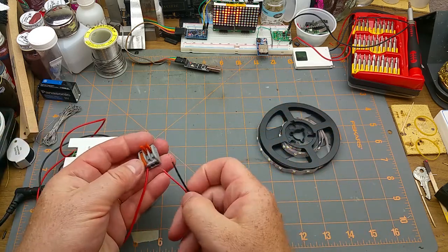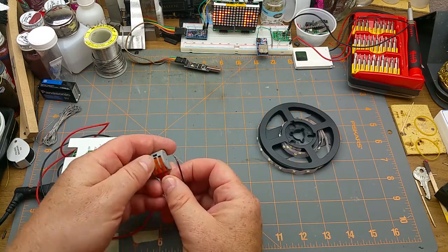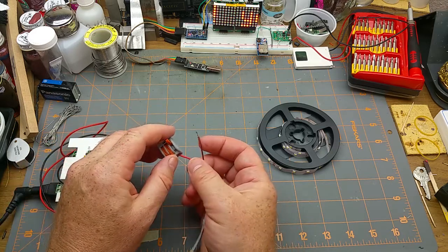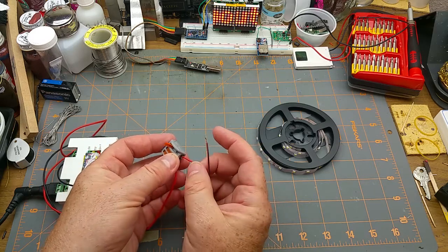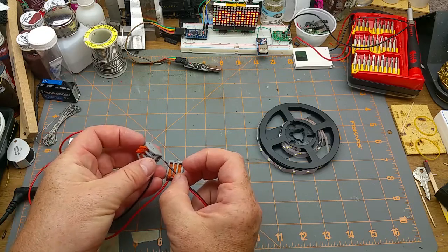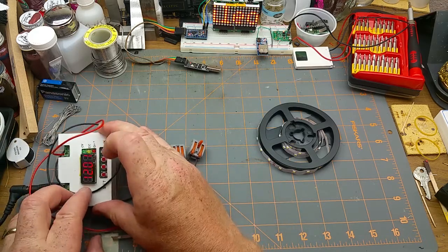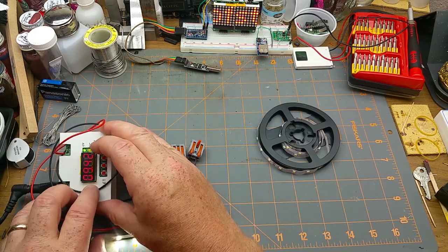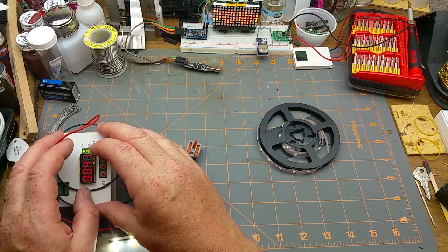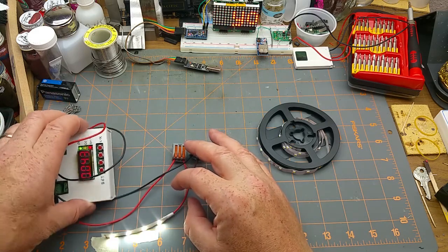Let's see with this little Wago connector here. I like these Wago connectors, but in the German style they do take a little bit of precision to get the wire in there. Set for 12 volts, turn them on — one section of these is drawing about 43 milliamps.